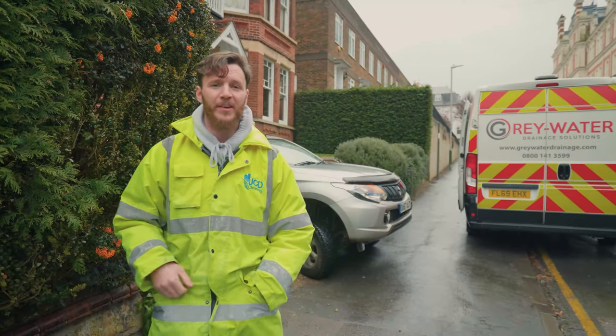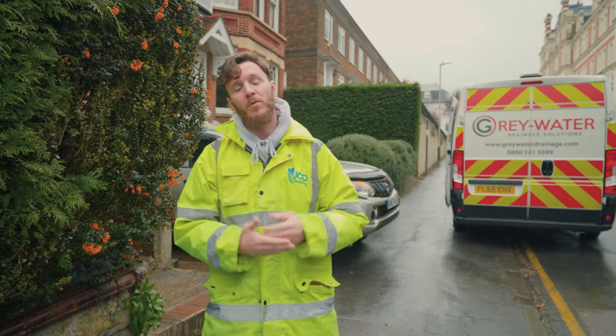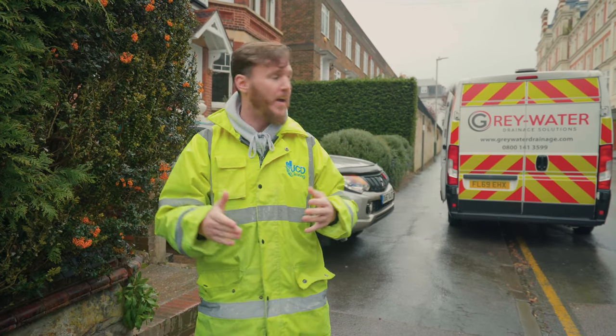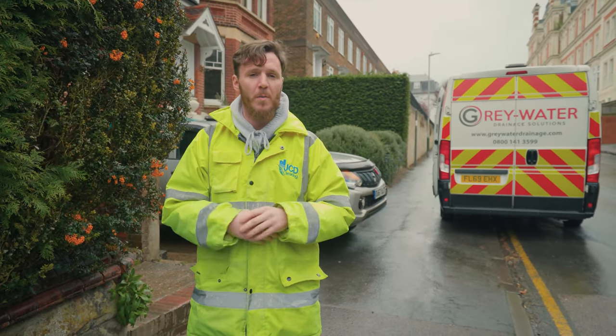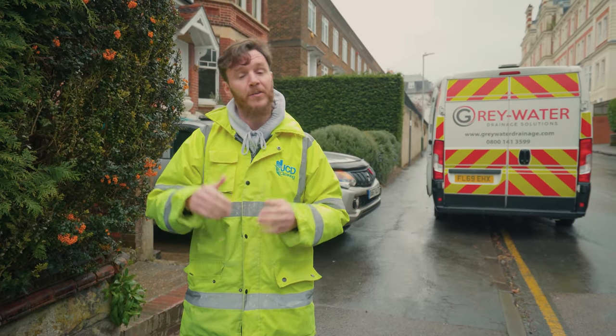Hi guys, Chris here from JTD Cleaning Greywater Drainage. I am back. Unfortunately we missed a video last week due to me being under the weather — nothing COVID-related, I'm pleased to report. Today we're out with our sister company Greywater Drainage. We're going to take you around some surveys we've got planned for insurance companies and pest control companies, and show you the process that we go through when surveying drains at properties.